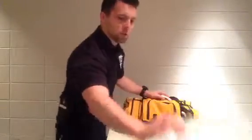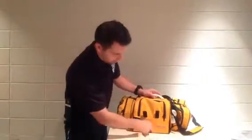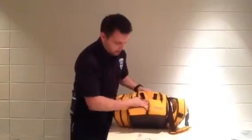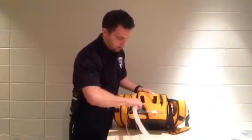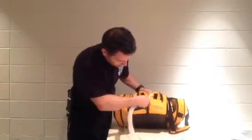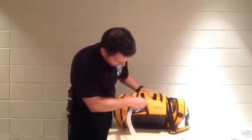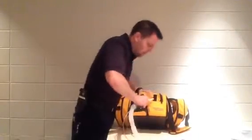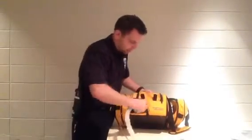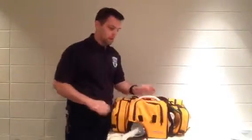When we come to the ventilator the hookup is pretty simple — we can just unzip this section right here and expose our ports, and we just have the three. So we seat that on real nice — that's our output. We've got our prox line which is blue and it actually says prox line next to the nipple, just squeeze that on. And then we've got our exhalation valve which is white, and that's our trimmed down one. And there we go, we're hooked up.